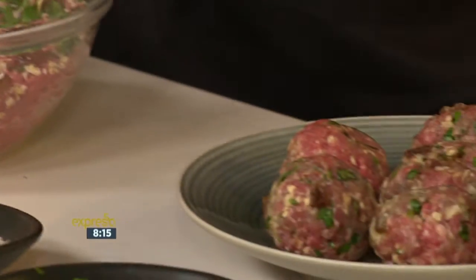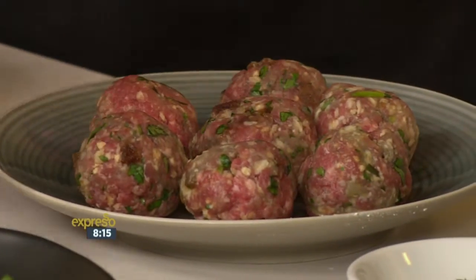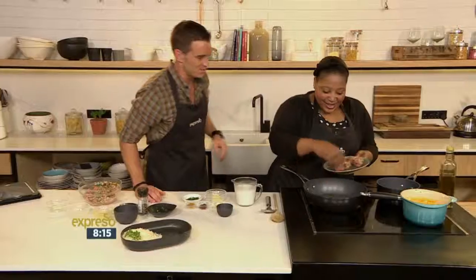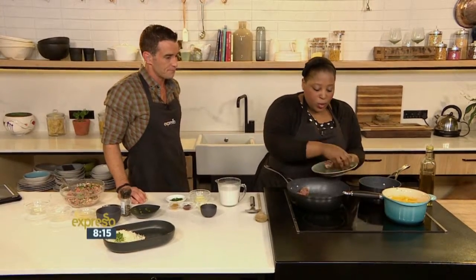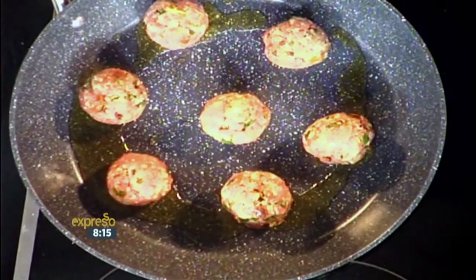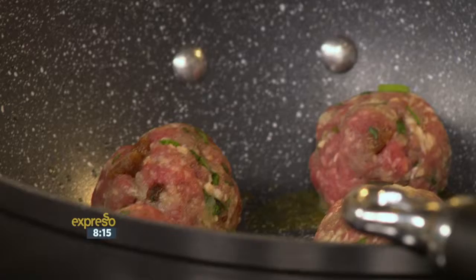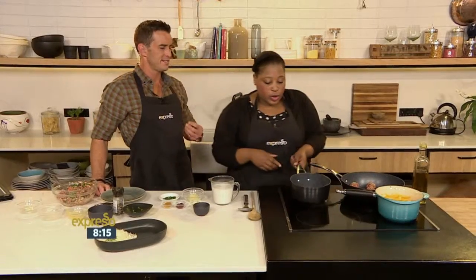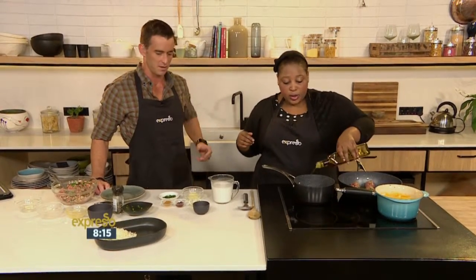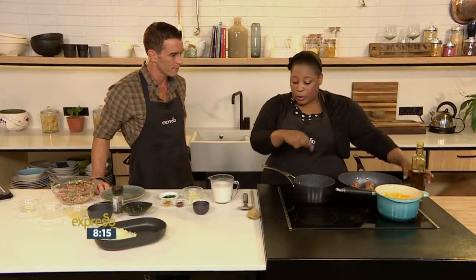Form them into meatballs, then add some olive oil into a pan and brown the meatballs. When you're frying meatballs, make sure you don't move them around too much, otherwise they will break up. Keeping them in the fridge for about 30 minutes will also help them set. You can make this all in one pan — brown the meatballs, take them out, and make your sauce in the same pan. That way all the flavour from the meatballs will go into the sauce.